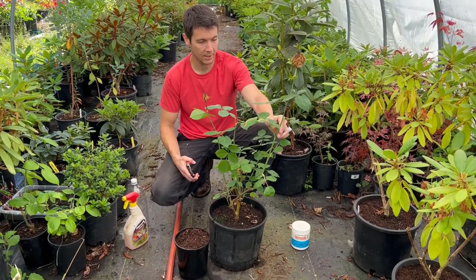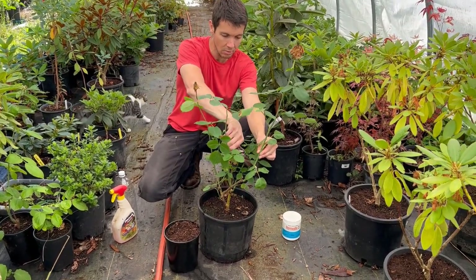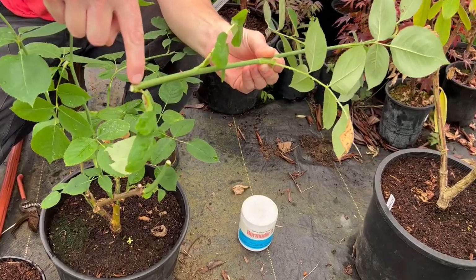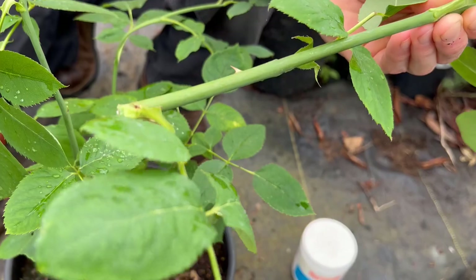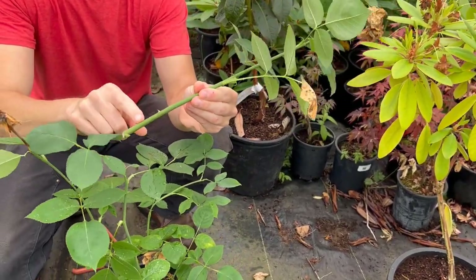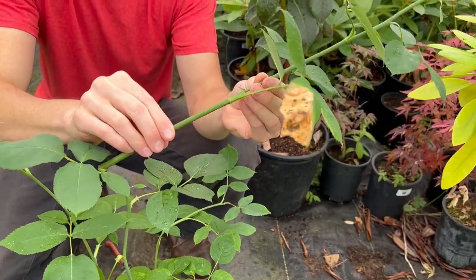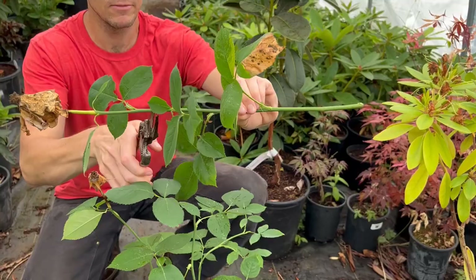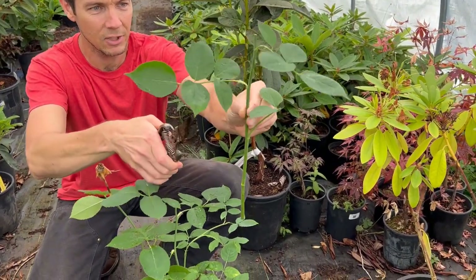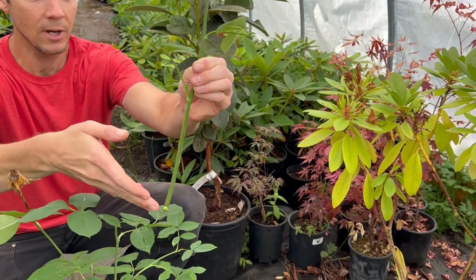We've got everything set up and I'm going to take this cutting right here — it's the most robust, probably a good quarter inch at the stock. I'm going to come just below a leaf node and snip it right there. At those bud sites is where the highest concentration of undifferentiated cells are that can turn into roots. Then we're going to strip all the leaves off up to a certain point. I want the most robust wood, about a quarter inch at the base.